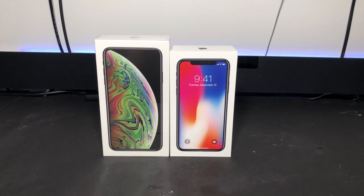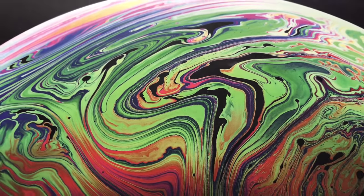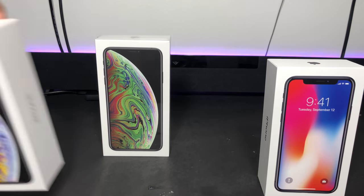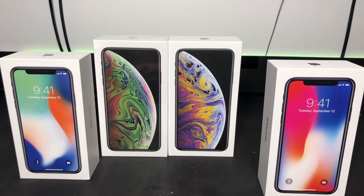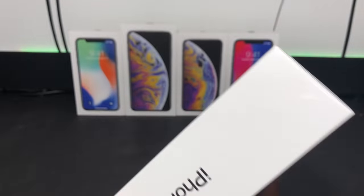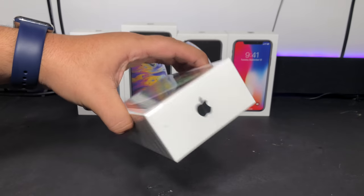So jumping right into this unboxing, taking a look at the exterior artwork — last year's iPhone X was just a screenshot of the lock screen, and that was pretty cool, but this year's artwork on the iPhone XS Max is just breathtaking. Seeing that as a full resolution image is just 10 out of 10 quality. So I have the XS Max and X in black, but I also have the XS Max and X in silver for comparison, as well as the normal XS in silver. Taking a look at the box, we can already see that it is a 64 gigabyte model.